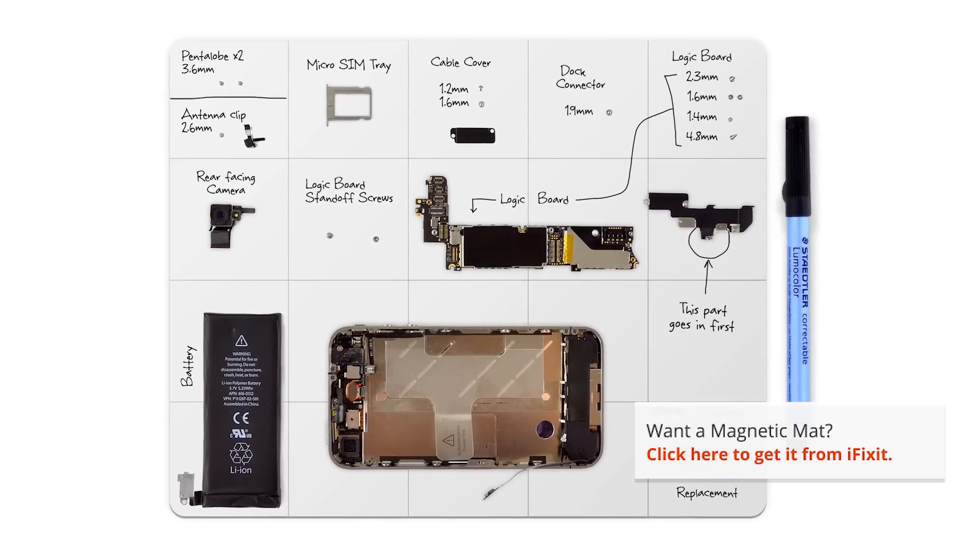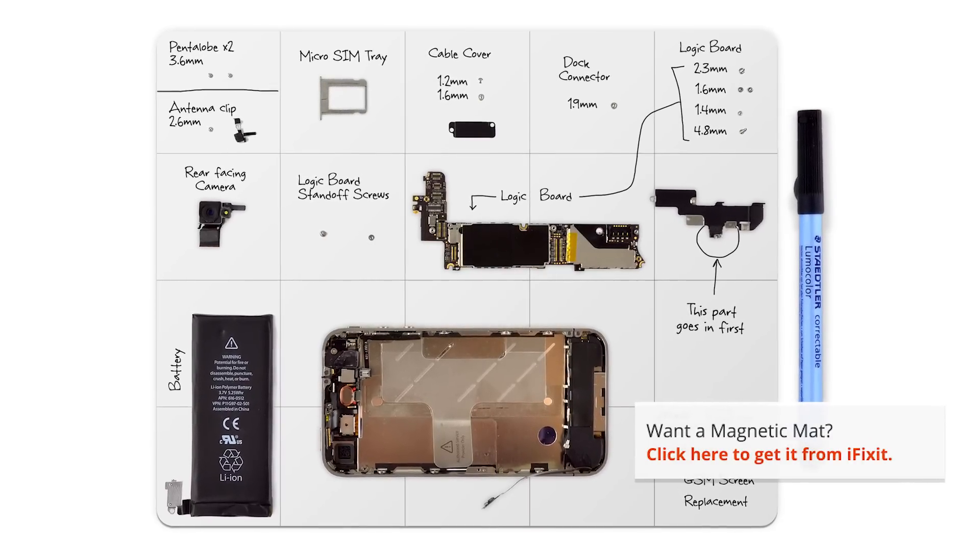Make sure you use an organizational tool for keeping track of your screws. They're incredibly small and can vanish very easily. I'm using one of our magnetic mats, which holds the screws in place, and you can also make notes and keep track of where the screws come from.